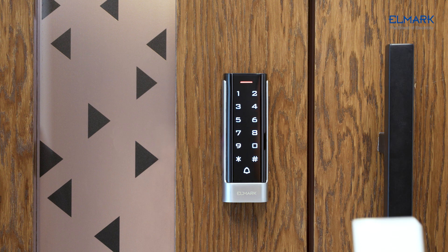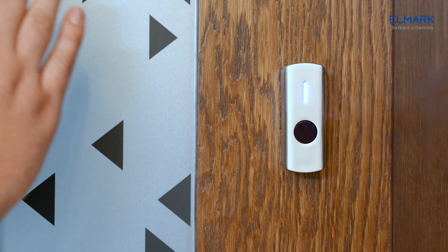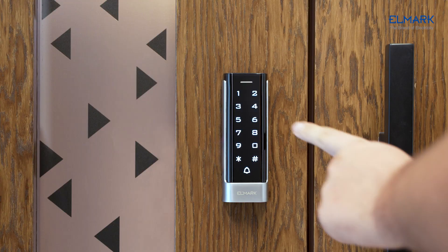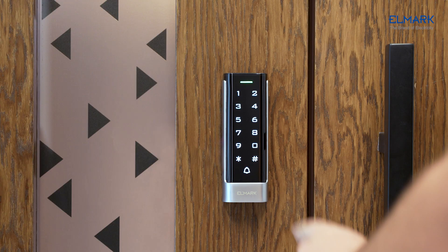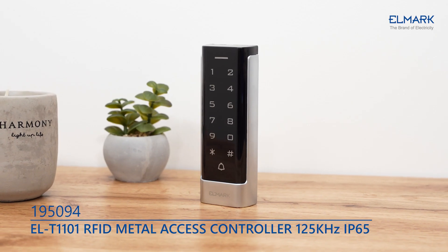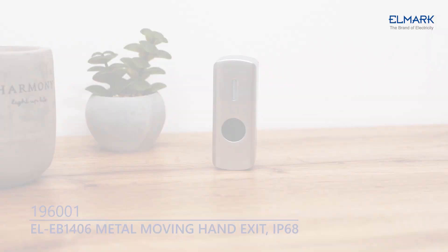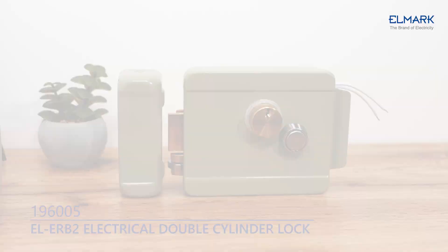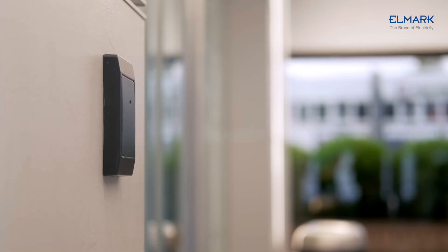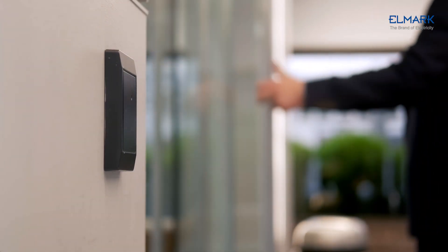Standalone access control is usually one or two small devices connected directly to the door panel to control access to the door. There's no need for a computer network — all electronics are installed in a keypad or reader. We offer a complete access control system that includes a keypad with card reader, exit sensor with hand movement, electric lock, and power controller. Standalone access control is the simplest and most cost-effective way to secure and control access through doors around a building.